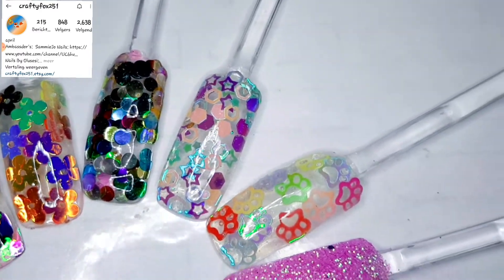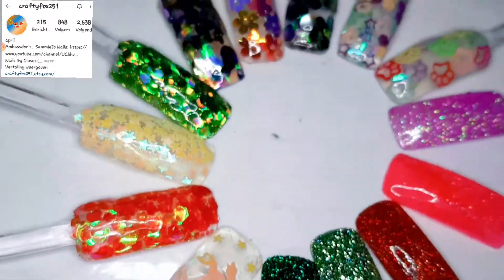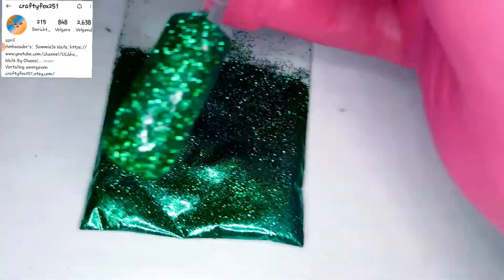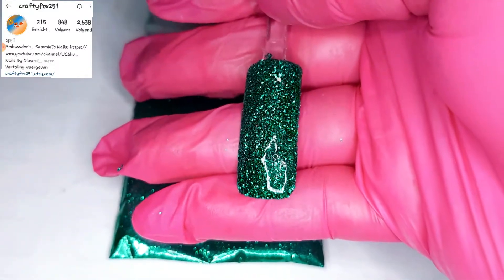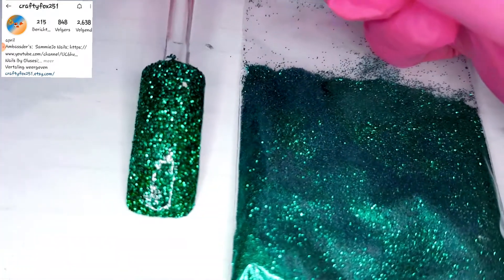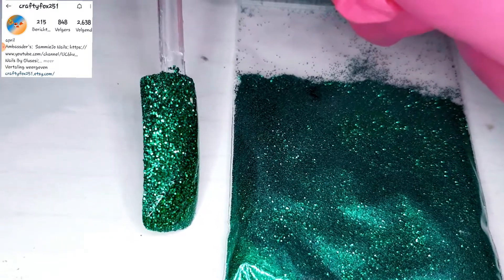She sent me a lot more than only those glitters, but I'm gonna do it in different videos. So today we're gonna take a closer look at all the beautiful glitters. I went diagonally — the upper part is the sugared result and the bottom is the top coated result. I did that for all the fine glitters.